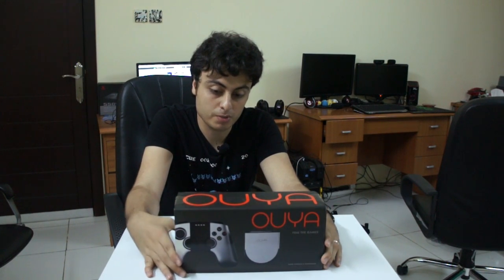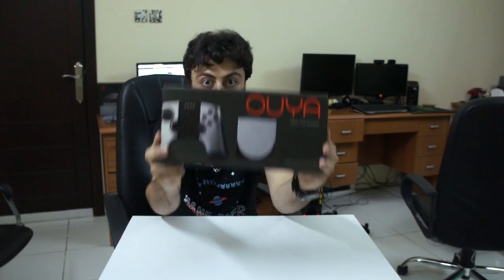Hello everyone, this is Rashid the Arab Gamer. I'm here at the BGS office and we finally got our hands on the OUYA.